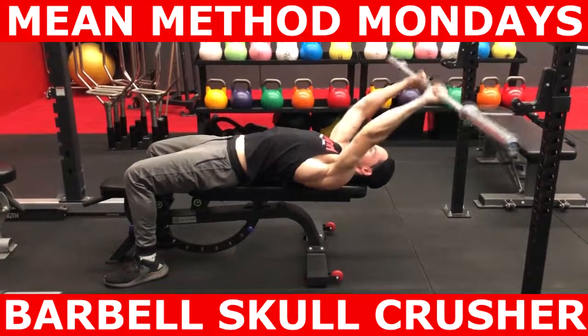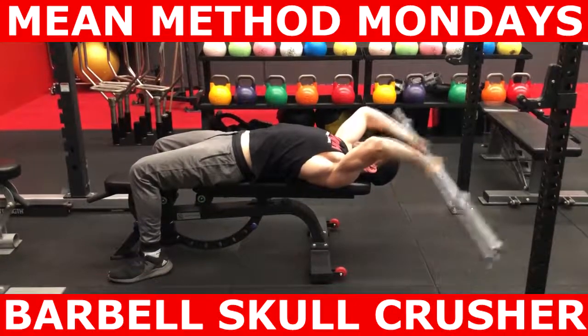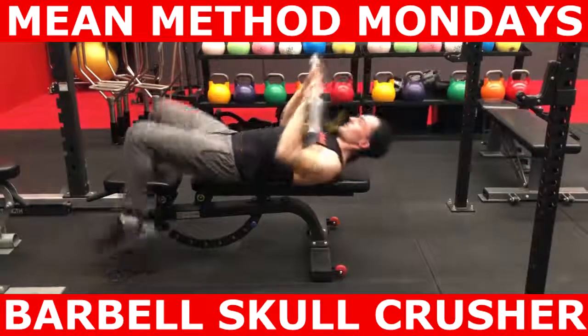Hope you guys found that video informative. What exercises do you need help with? Leave them in the comment section below. For coaching inquiries, you can DM us or email info at marmina.com.au. Speak to you guys in the next video.